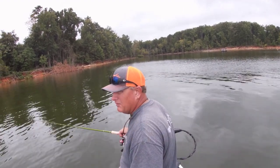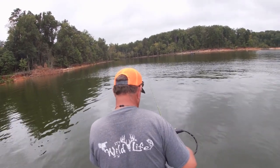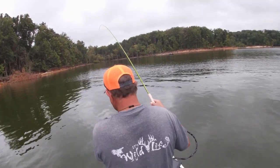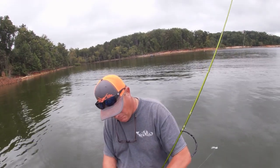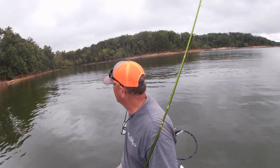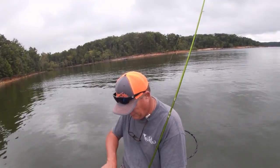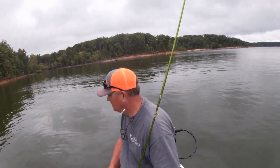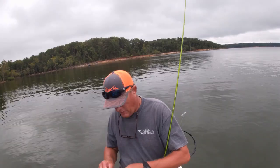Man, that jig bit easy. A little small one, not quite what we're looking for. I don't know what's going on today but I can smell fish. Being August, could be bream bedding in the back of these coves. Bound to be a good crappie on the bottom of these.